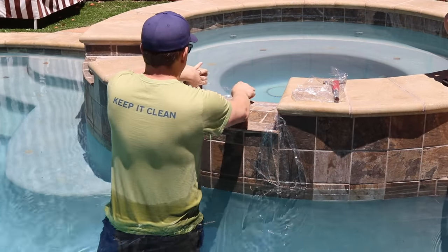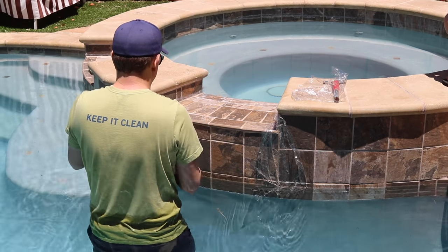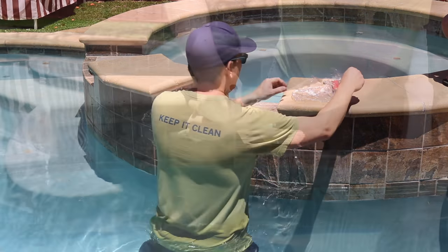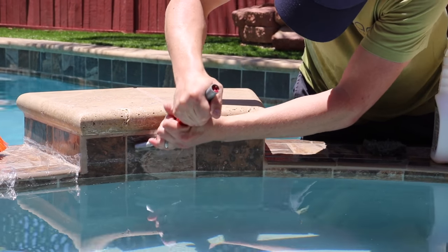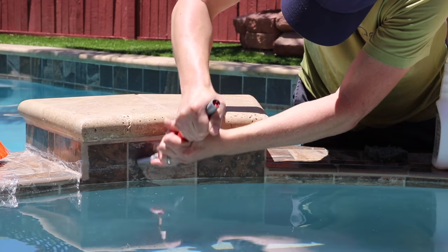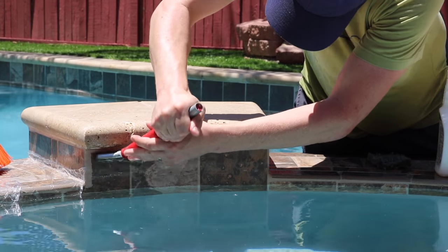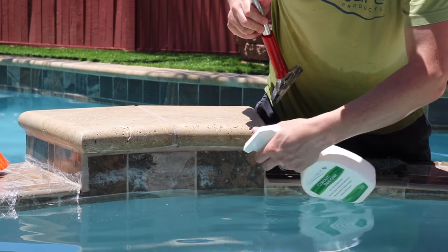The areas I covered in plastic here sat for an hour or two before I got back to them, and they actually ended up being the easiest areas I cleaned all day. If you have the ability to leave the pump off, you can even let the cleaner sit overnight with plastic over it. Work smarter, not harder — let the cleaner do the work for you. Ahead of cleaning the water line tile, make sure the water level has been lowered a little bit to expose the deposits and everything's had a chance to really dry out. From there, it's the same process of scraping, applying the calcium releaser, and scrubbing until everything's broken down.